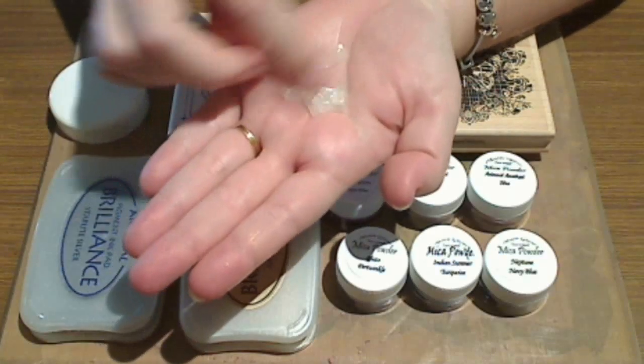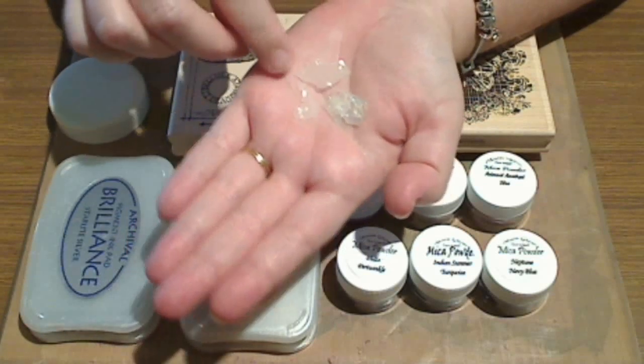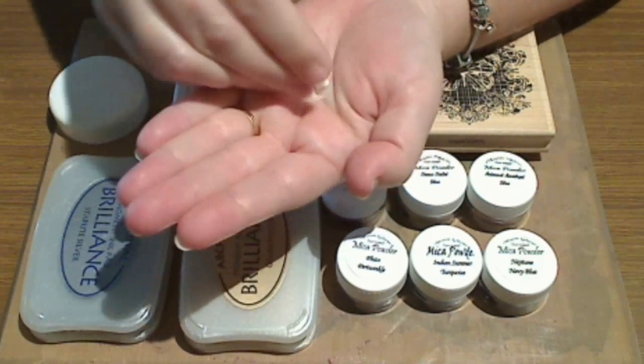You'll also need some frozen opals. This is the frozen opals — as you can see it's really pretty. One small piece goes a long way, so I'm just going to break this into little pieces. I'm just going to use this tiny little handful of flakes here and that will be more than enough.